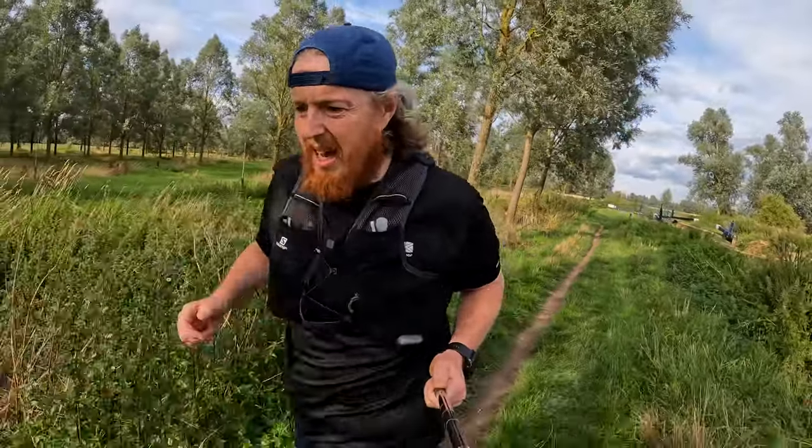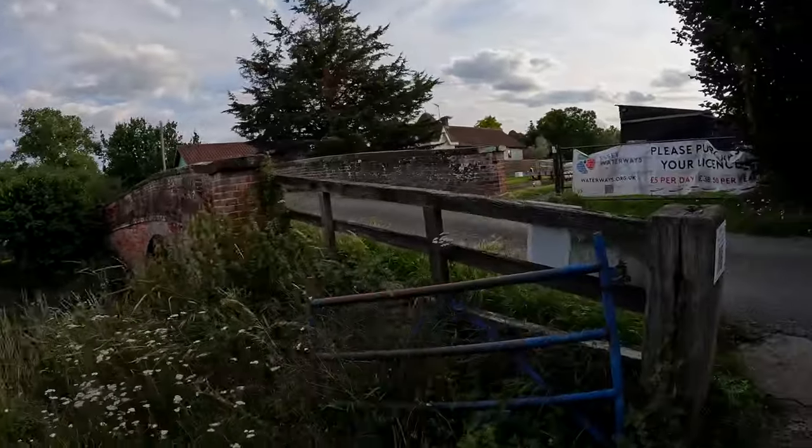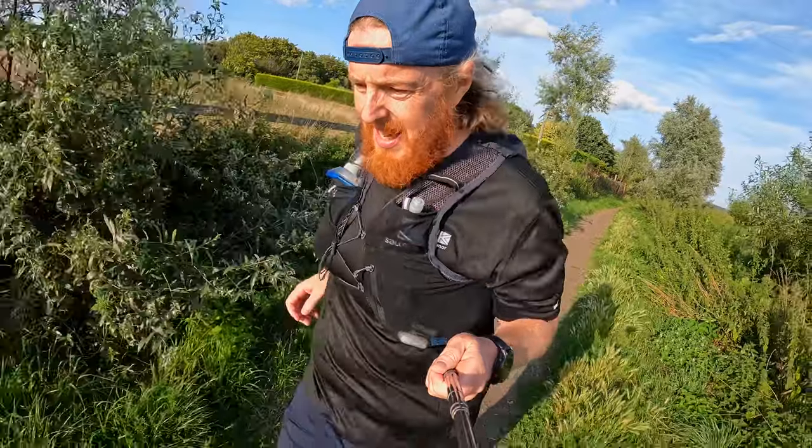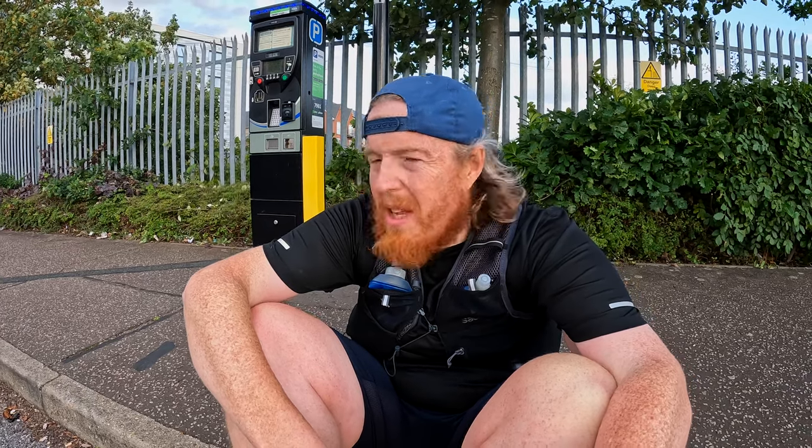We're just coming up to 10 miles — that's the 10 mile mark. That is 11 miles. That's 12 miles. I've got just under two miles until I meet Tracy — that's 21k. 13 miles. I'm running through the back streets of Chelmsford looking for Tracy. That's it, I'm sat down. Tracy's gone to the shops so I'm just sat here waiting for her to come back to the car. What was that? Just over 14 miles — that'll do for today.